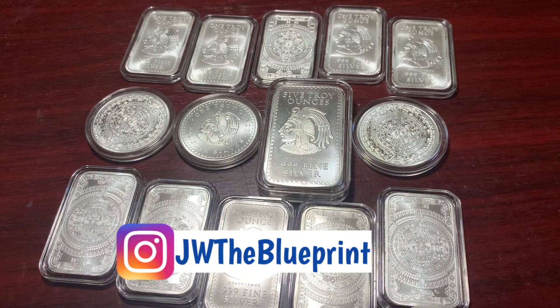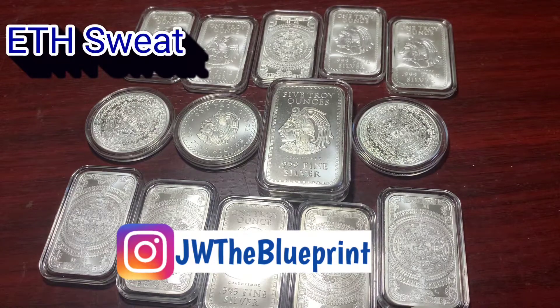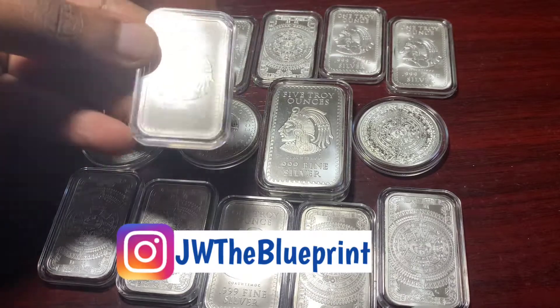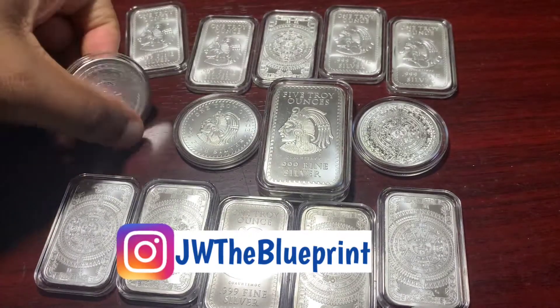What's up, family? This is Jimmy Abidehood, aka ETH Sweat, and on this episode we're going to talk about the Aztec design on bars and hand rounds.